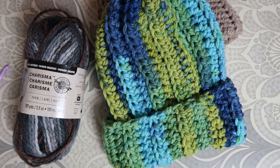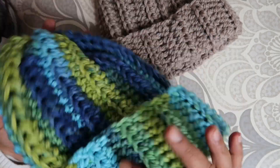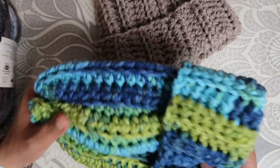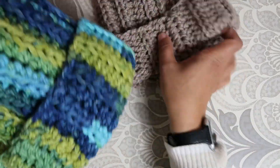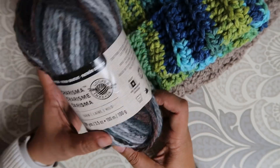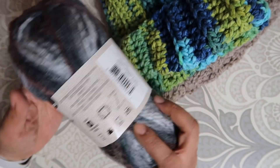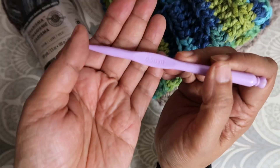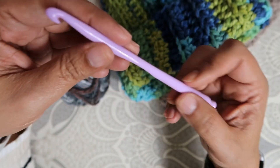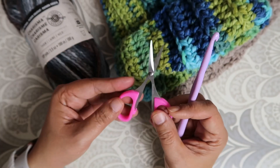Hi YouTube, today we are working on an easy breezy crochet hat. These are so easy to make — it literally takes me less than an hour. All you're going to need is one spool of yarn of Charisma by Loop and Threads, which I buy at Michael's but it's easily available online. I'm using a 6.5 crochet hook — these are the plastic hooks from the Dollar Tree — and of course you're going to need scissors.